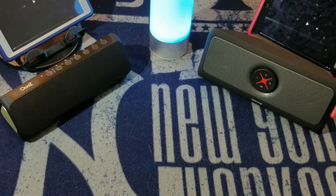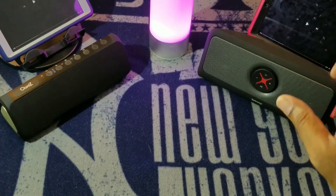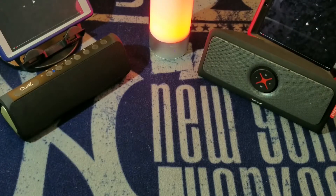The first is the look — first impressions mean a lot. Next is the sound, and we're actually pulling out a new toy for the sound quality. You guys can already see we got some iPads behind them, geared up, ready to run some music. After that we'll talk about battery life, the intangibles, and overall. So let's get started.